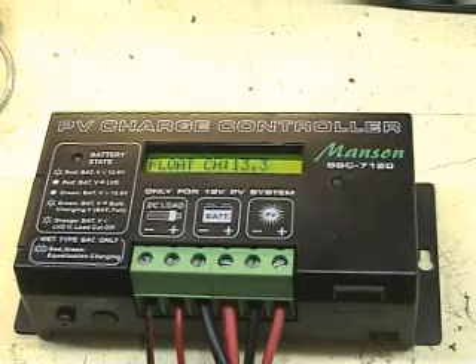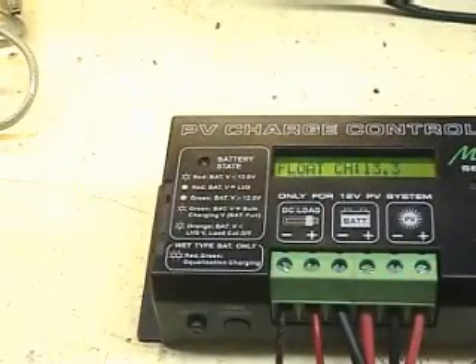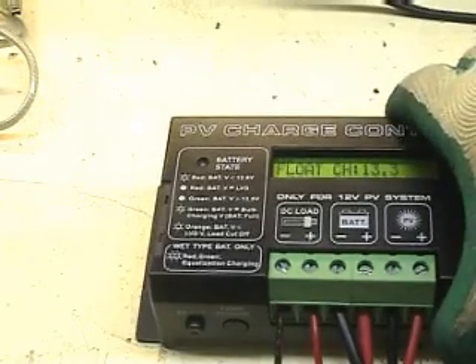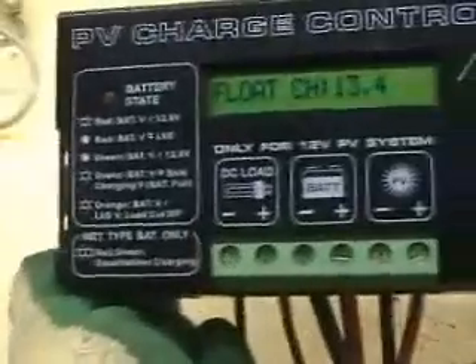To change the parameters, open the lid on the left side of the panel. You can see two tact switches and three dip switches. To increase the voltage, press the first tact switch. It now shows 13.4.